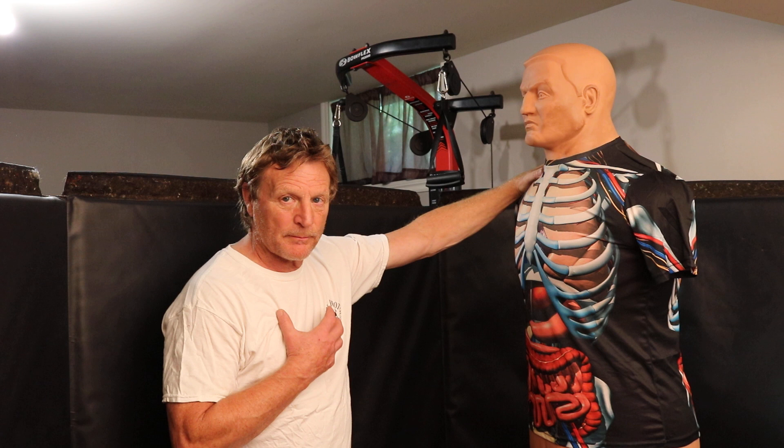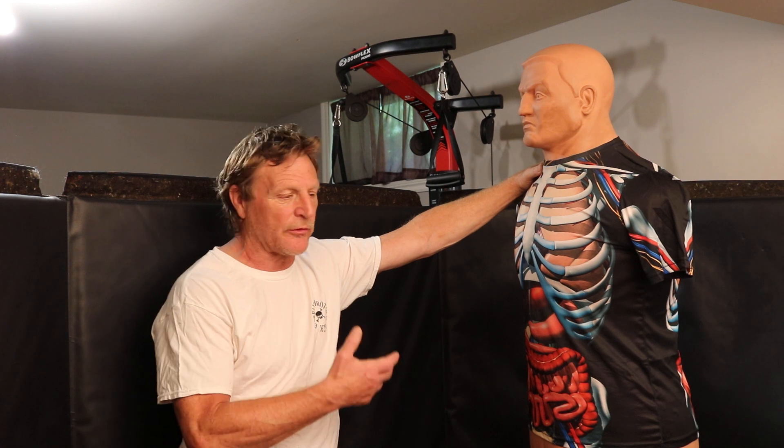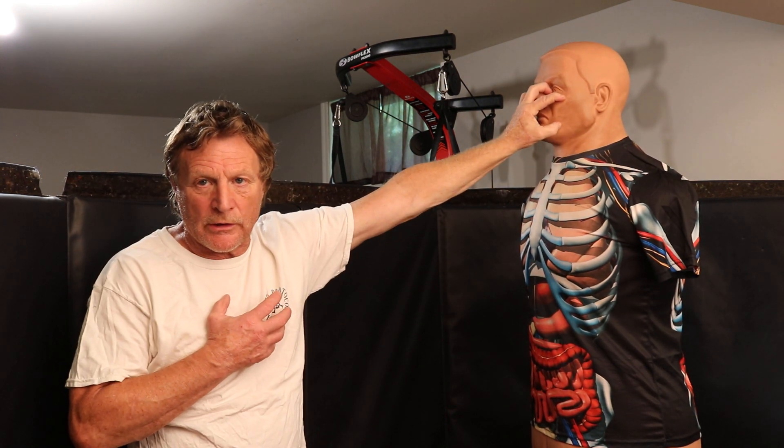When I teach Chin Jab, I don't teach it as a method that comes from the outside. I teach it as a method that comes from the inside. I may enter with a tiger claw or something like that to adjust my range, because I have to get inside. I teach that we want to be about one foot away from the opponent — into grappling or into power, one of the two.